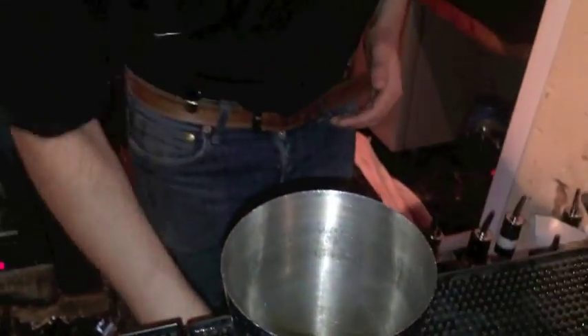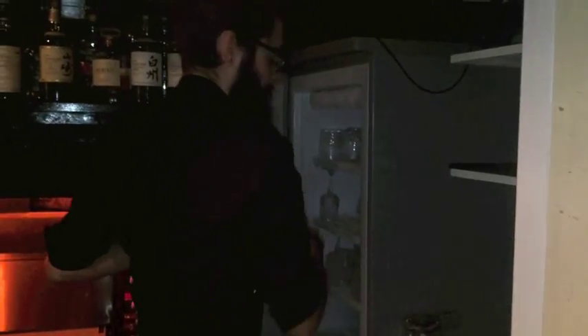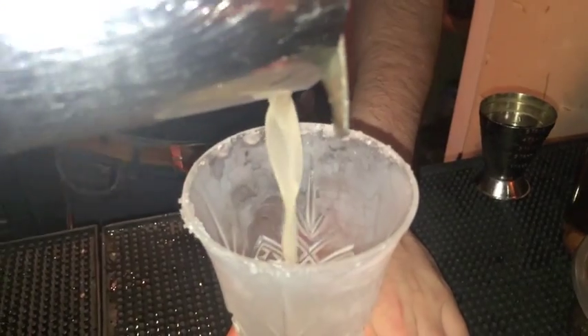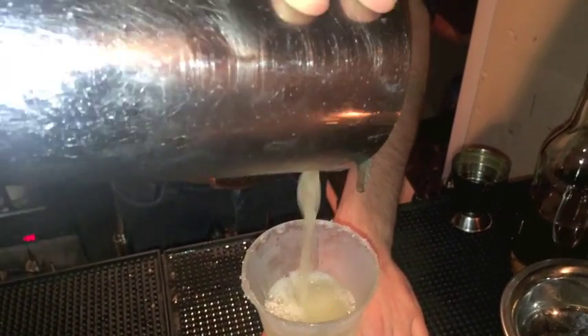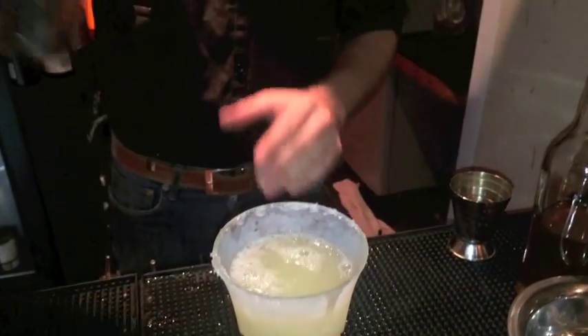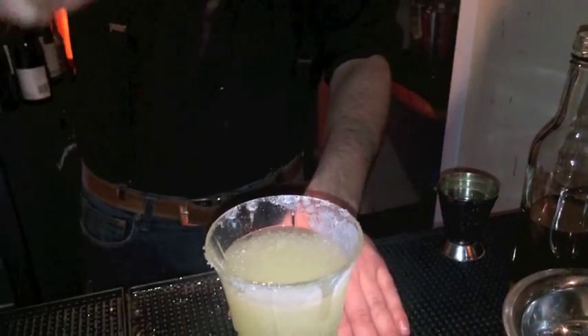Then we're just going to shake that up. And to finish, we have bergamot oil with just a little bit of neutral base spirit in there just to give the aroma. It's one of the main ingredients in Earl Grey tea, just to give that freshness, that early morning start.